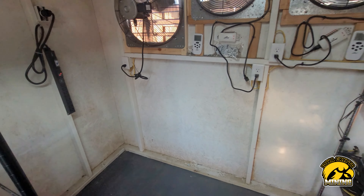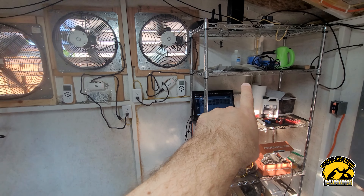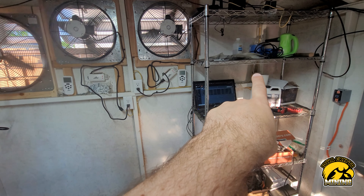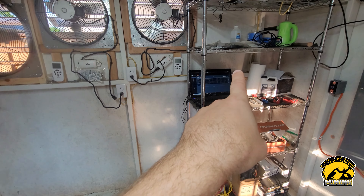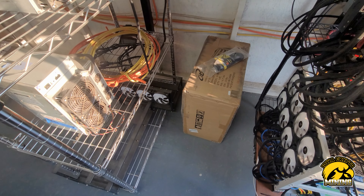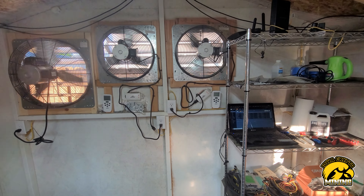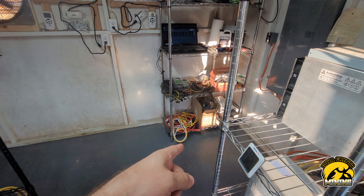I'm not going to put the fourth fan in today — I don't have time and I don't need it yet. Today was a pretty warm day, like 80-something, and it should work great. If I get another A6 or two, or it gets to 90, then I'll need it, but I still have it sitting right here waiting.